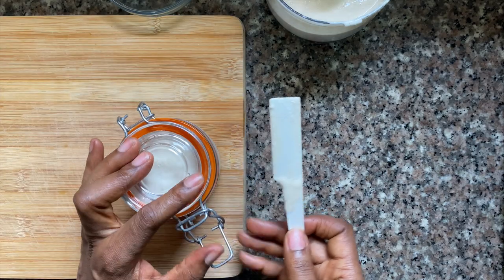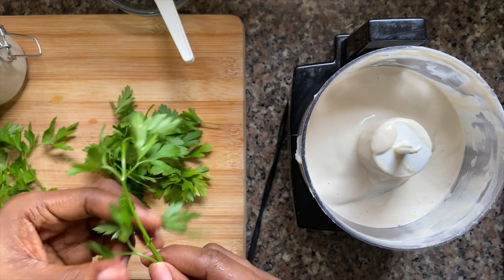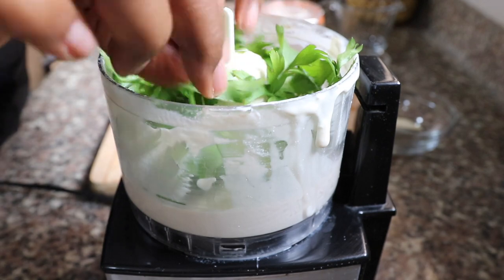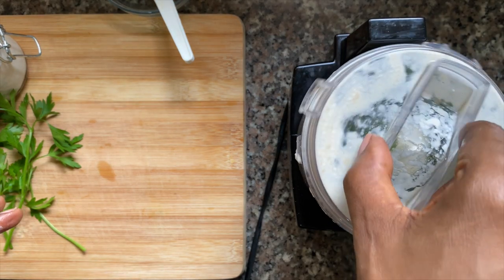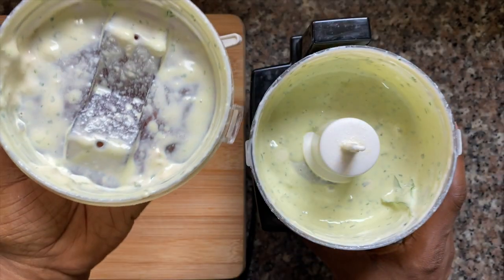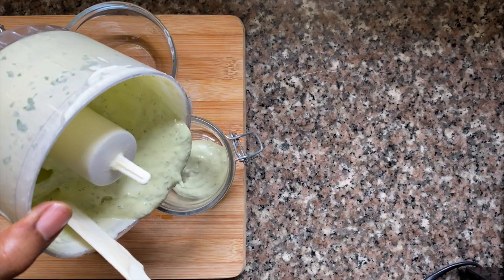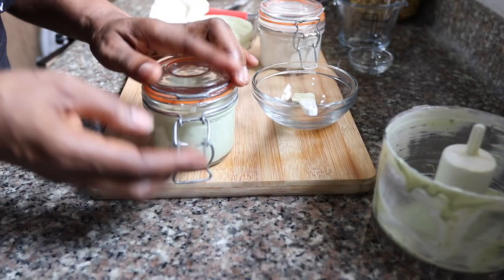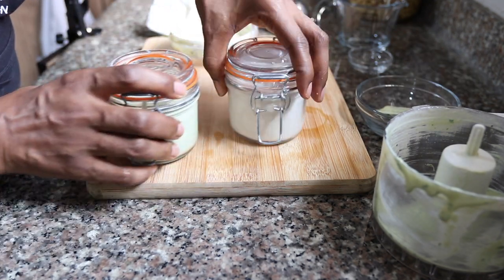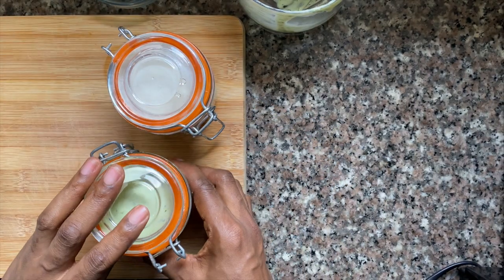I'm going to store half of it in an airtight jar, but I'm going to add some fresh parsley to the other half. This just adds a herby, fresh flavour so that I have two versions I can use any way I like. No real measurements for the parsley — add as much as you like — and you're going to get this light green tahini sauce that you can use as a dressing. There you go — we have two variations of our tahini sauce. They store really well in the fridge and you can use them during the course of your week on your meals.